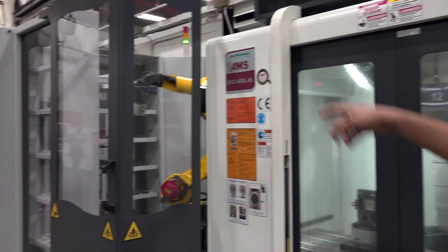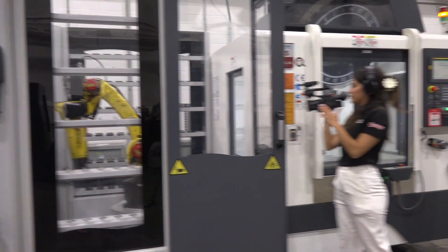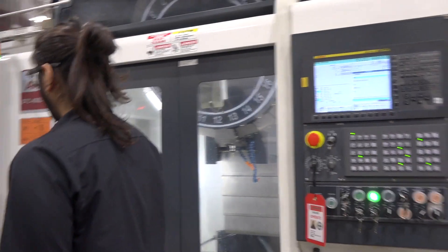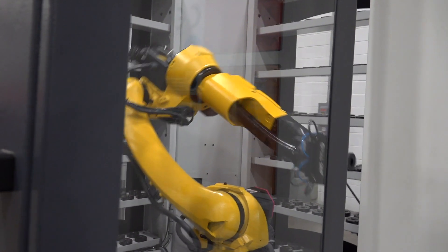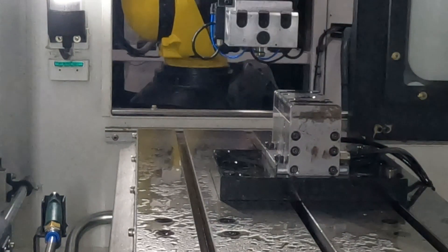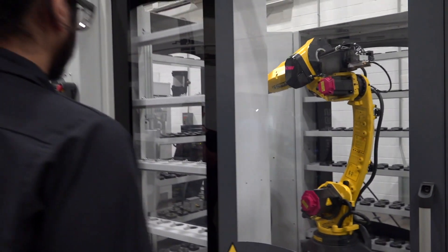Right now it's loading the new part that I put in. Once it finishes, it will place it back on the shelf, and then when the WSS is cleared, it will give it to the operator.